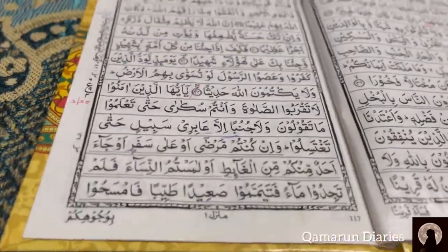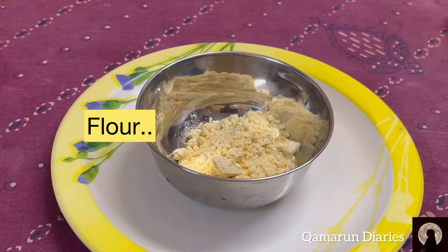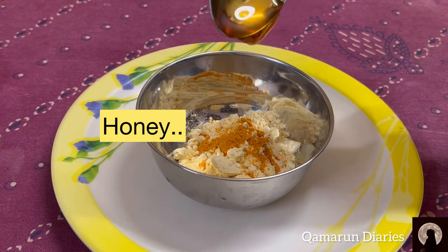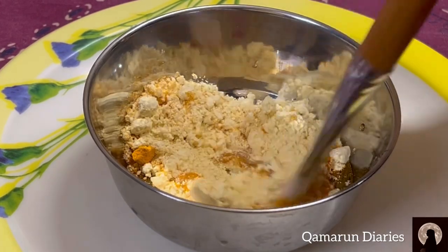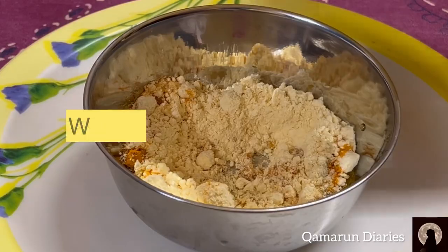Assalamu alaikum, welcome back to my channel. After my prayer I started reciting Quran, then here I'm doing a skincare. I added flour and turmeric to it and honey, mixed it well, then added some water to it so that it gets a sticky substance.